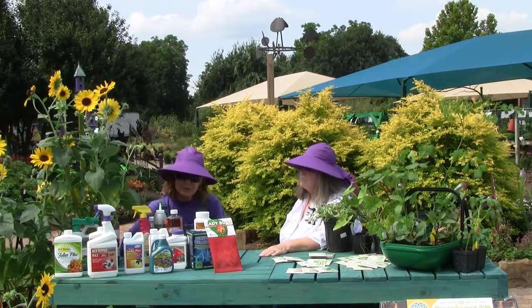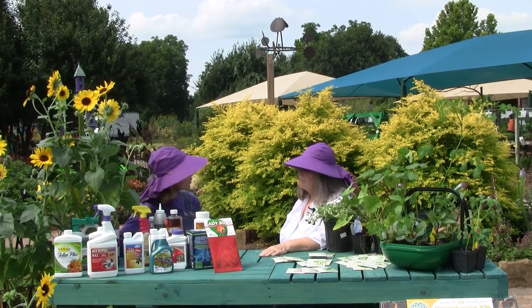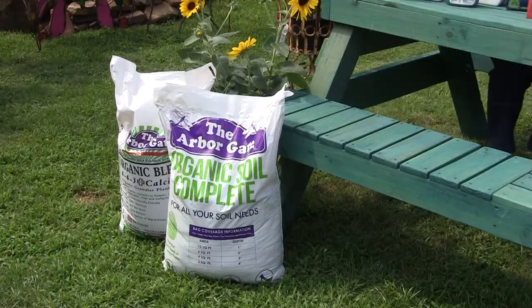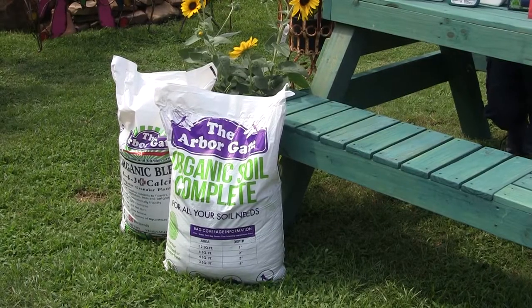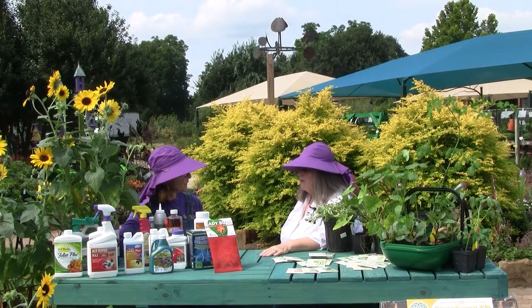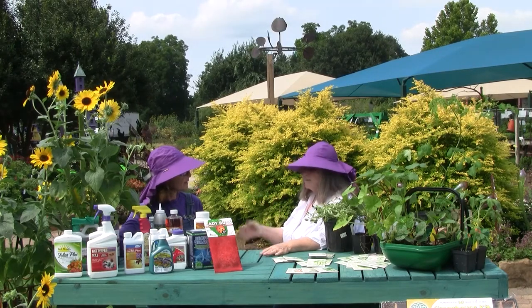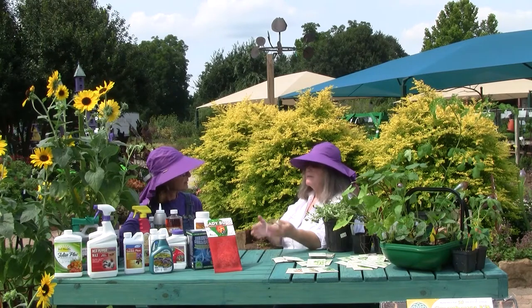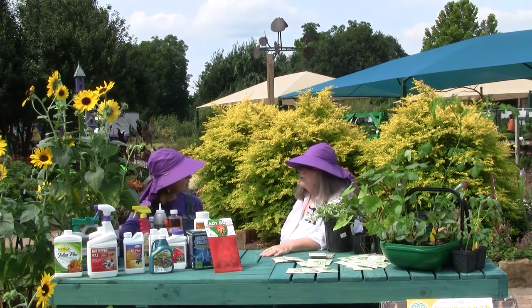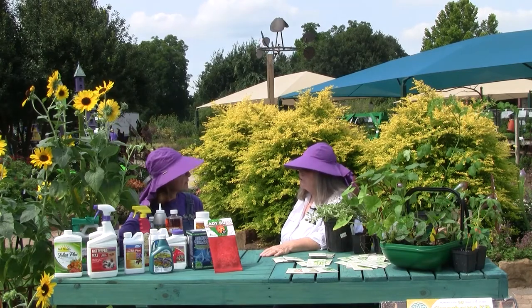I think probably the most important thing, and I think you would agree, is our cultural methods, starting with a good soil and an organic food, keeping our plants healthy. If people will think about it like we do our health, it'll come to them kind of automatically. The healthier we keep our plants, the less susceptible they are to a lot of pest and disease pressures.